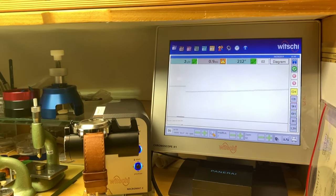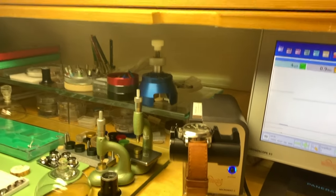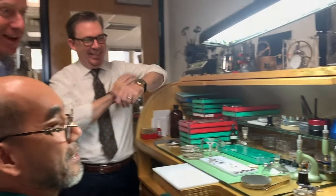So this watch might start to act up, or may be acting up now — since this is Oliver's personal watch. I'm the last guy to get it checked.